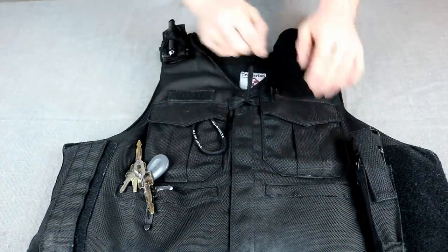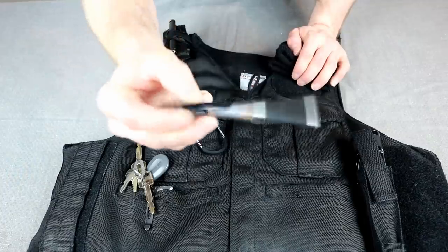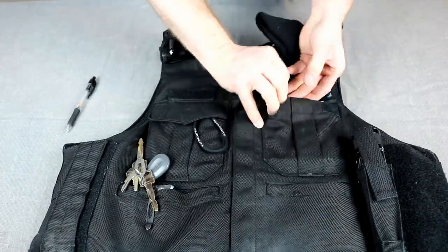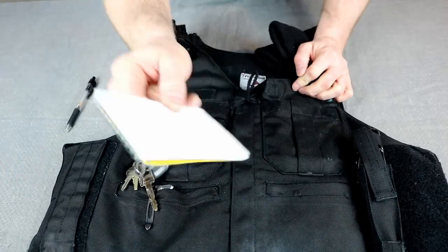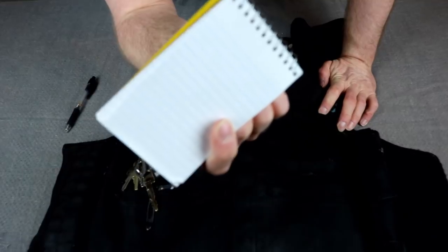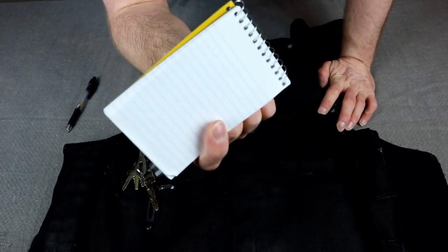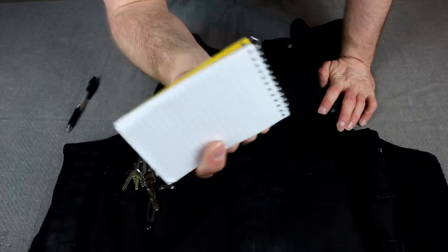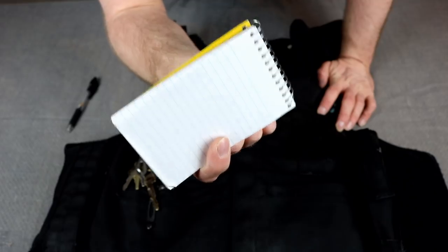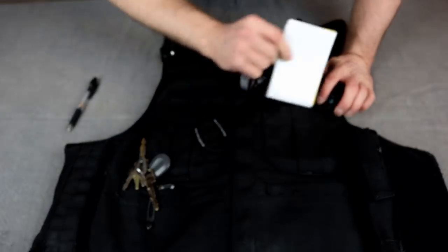Down here in the upper pockets on my left-hand side I keep my pen — a gel ink pen. I've got whole videos on writing instruments for law enforcement and why I use gel ink pens for work. And just a normal pad of paper. I know this might seem a little weird to our Canadian and European viewers, but in the United States we just write things down on a normal pad of paper. We don't have special issue pads with serial numbers or any of that. It's one of the advantages of being a cop in the United States — I can get these at Walgreens for 79 cents when they're on sale.